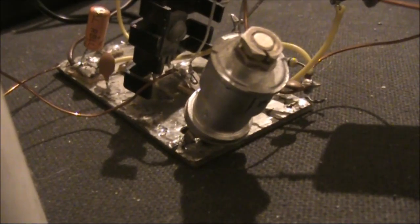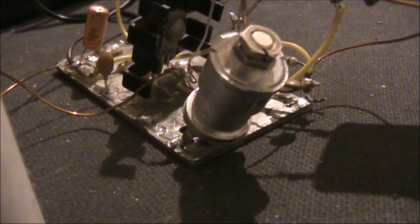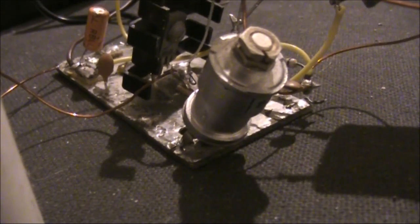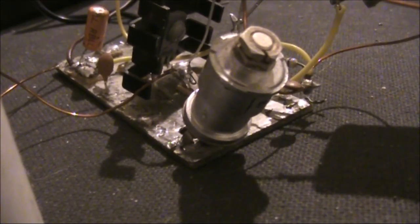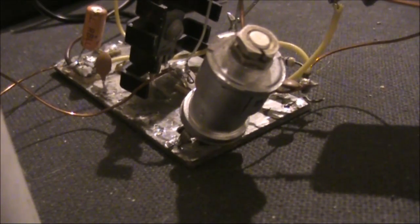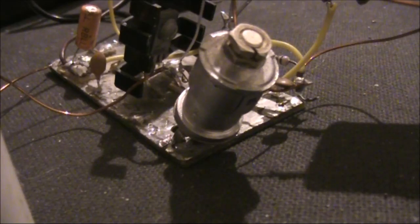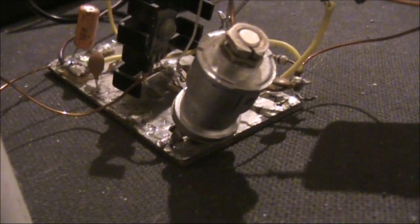One thing I didn't mention in the previous video was that the setting of the Beehive trimmer wasn't that critical. If you don't have one, you could just try some different disc ceramic capacitors — try 5pF, 10pF, 15pF, or even two pieces of twisted insulated wire for lower capacitances.